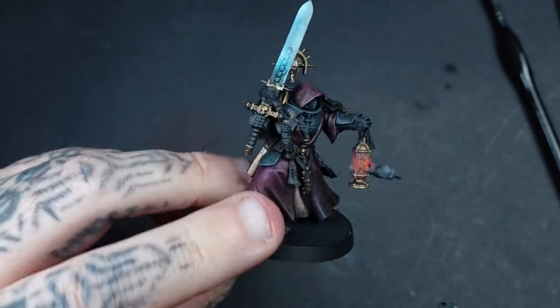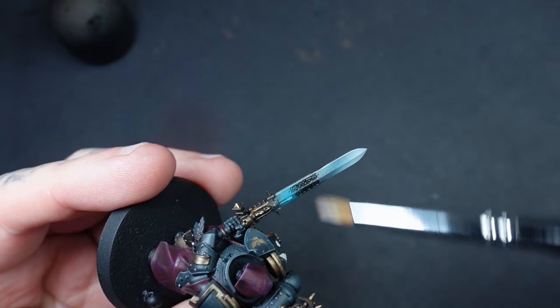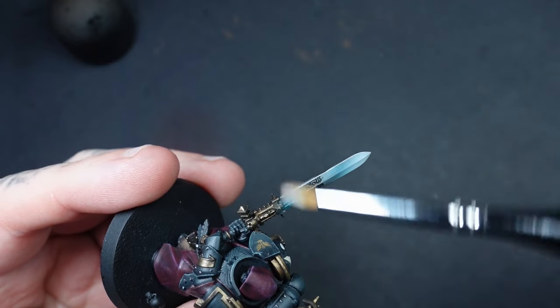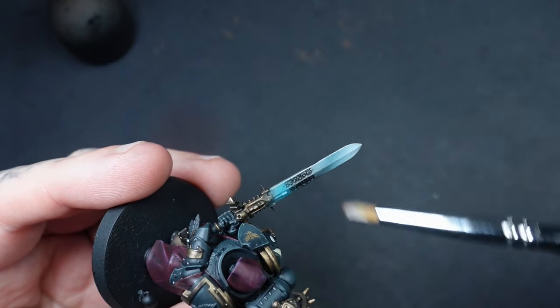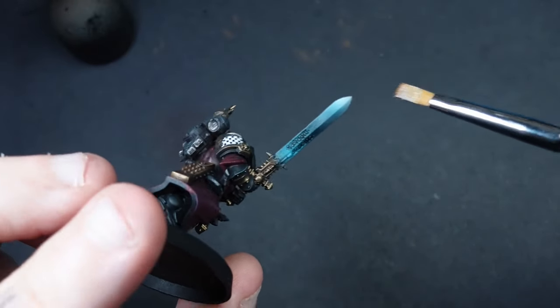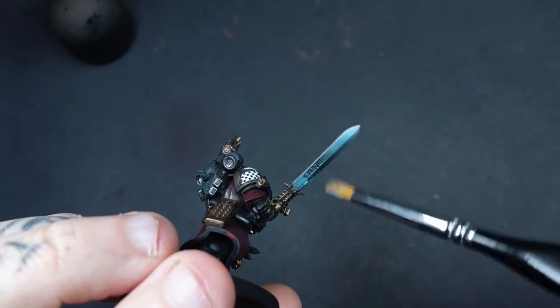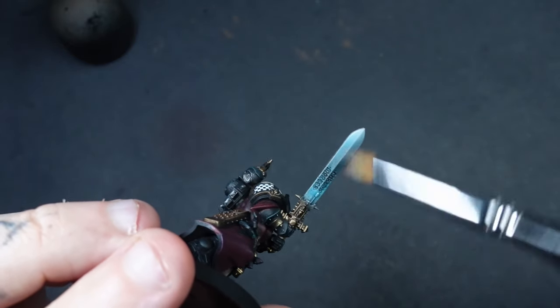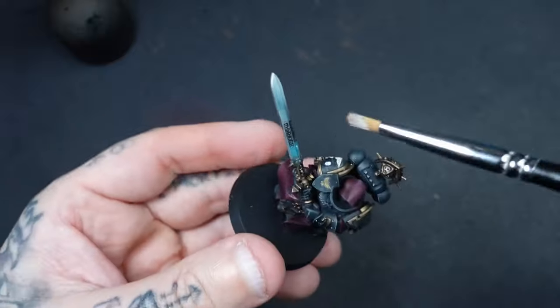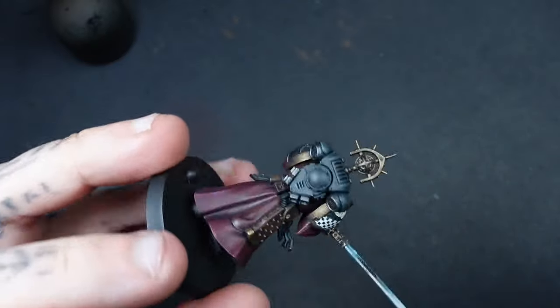As one final touch which really finishes off the power swords, I went back to Vallejo Silver and just dry brushed it on. It catches the edges of the sword and the middle section and ties everything together, giving a really nice powered glow. It also gives that non-metallic metal look because you've got metallic on top. The results really do speak for themselves — it just looks really, really nice.